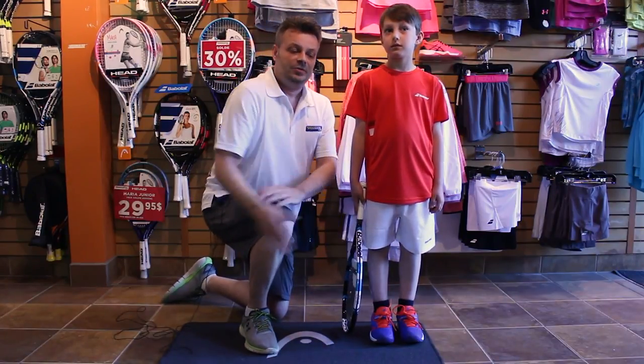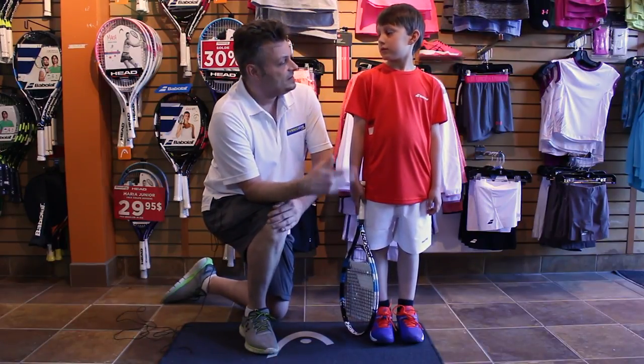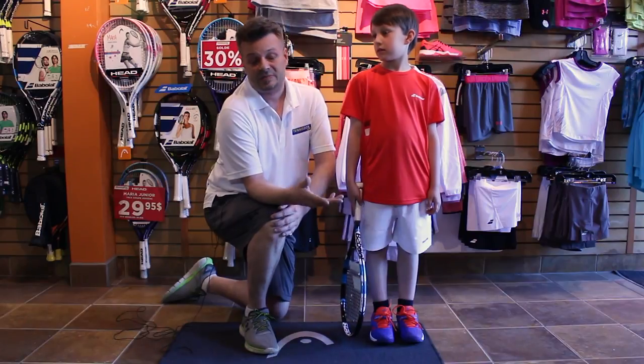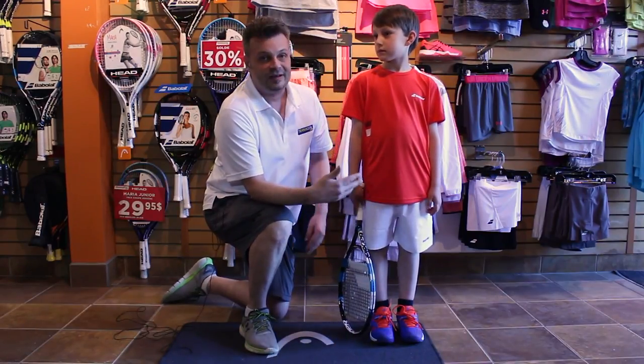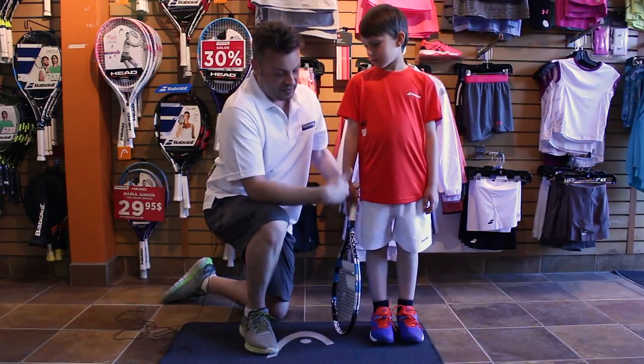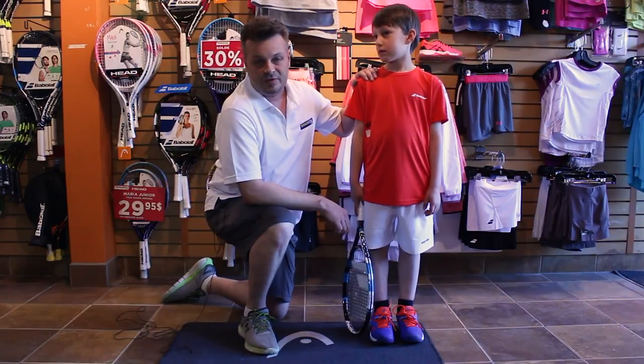If it's too long, he will actually touch the ground while he's trying to swing — it will cause problems to his learning abilities. And if it's too short, it will give less power compared to the other kids. So the kid must drop the racket next to his body, one inch away from the ground maximum, and the shoulder has to be very straight.